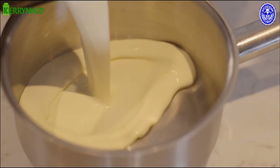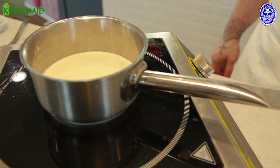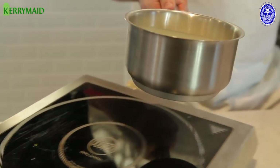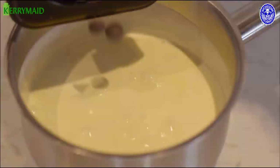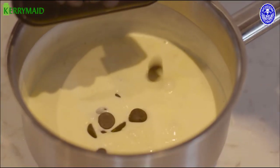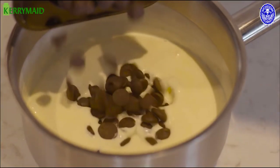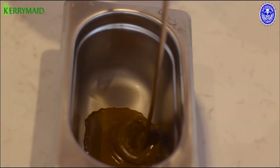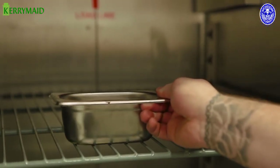For the chocolate ganache, we're going to take 300 grams of the Kerry Made Double and put it onto our induction, heating it up in a saucepan to about 80 degrees. Once it's come to temperature, we remove it from the heat and slowly stir in our chocolate. Once the consistency is there, we leave it to set in the fridge for about four hours.